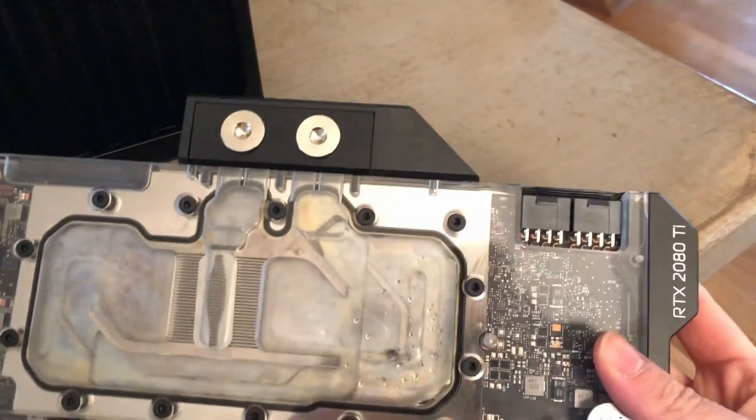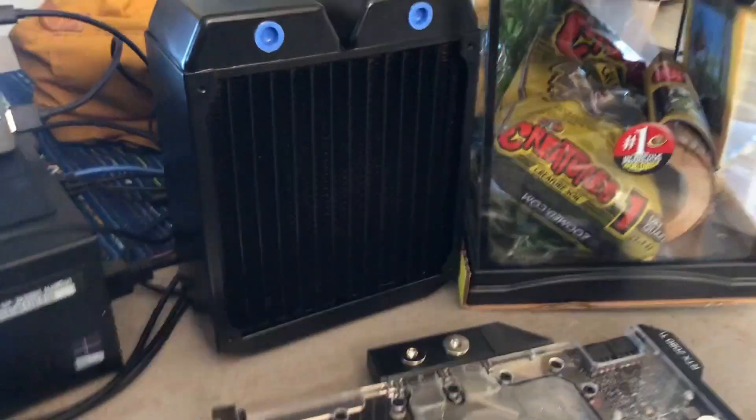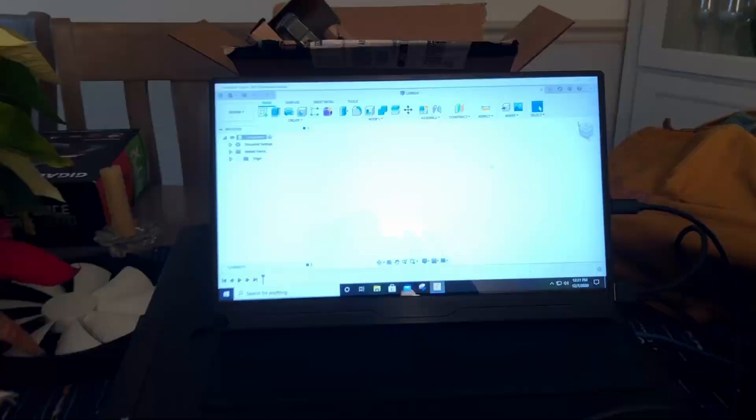I just got this 2080 Ti in, this thick boy radiator, and I've got a fish tank. I've got Fusion 360 open, and I'm going to be designing a custom computer case. Let's get started.